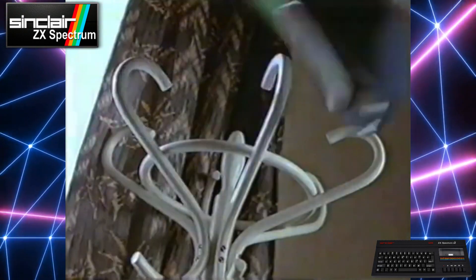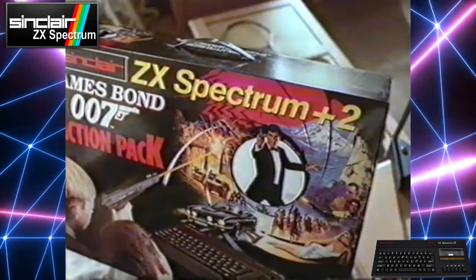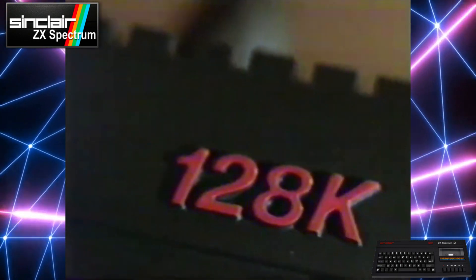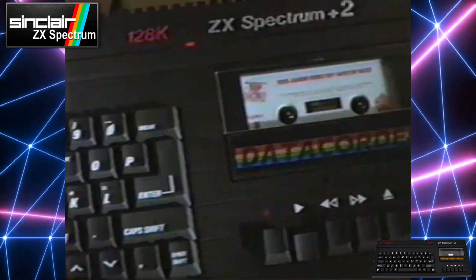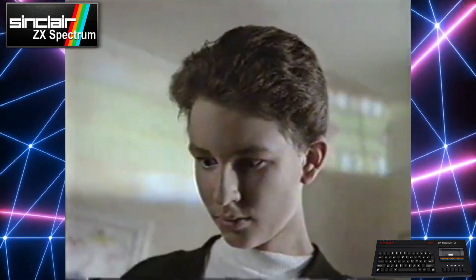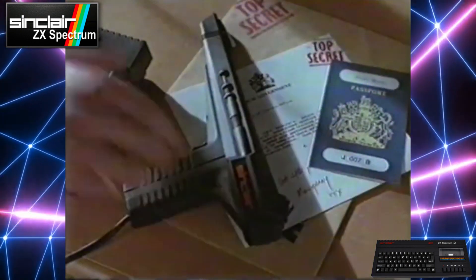Right, pay attention Bond. This is the Sinclair ZX Spectrum Plus II. It's a fully operational computer with 128k memory, but it comes with three James Bond games and a light gun that fires armour-piercing shells. Now that's your assignment.